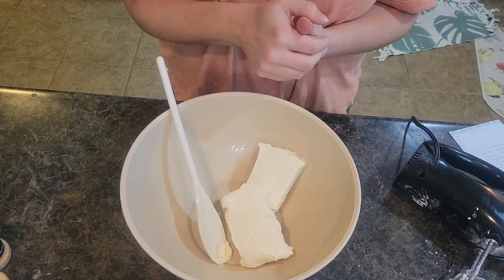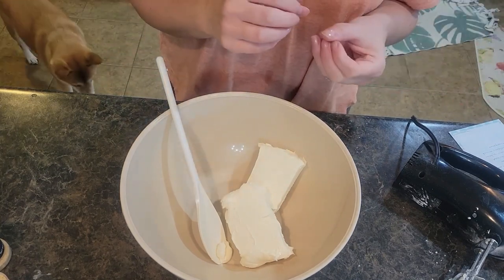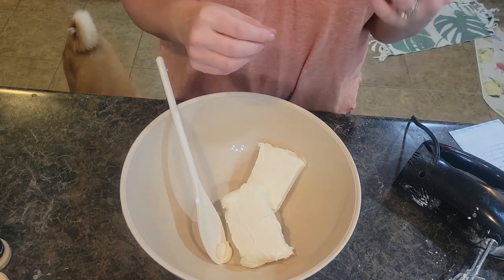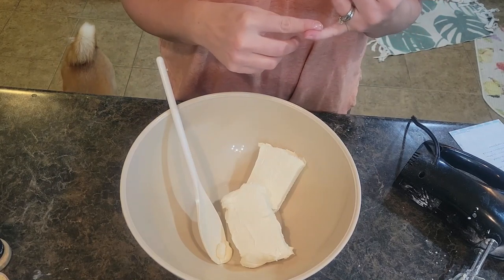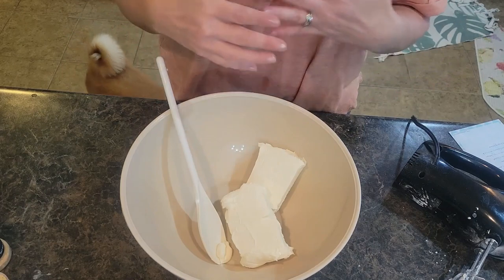Welcome back to In the Kitchen with Grace. It is the holiday season. Today I am making a really tasty crowd-favorite holiday appetizer — we are doing a jalapeño popper cheese ball to serve with Tostitos or crackers.